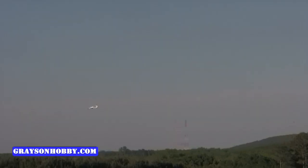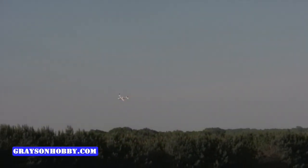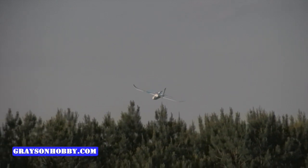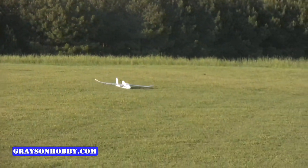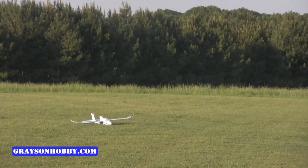Still going — hands off the sticks, coming towards us, no controls. Hands on the controls — you gotta be kidding, I didn't even touch it. That was a hands-off landing!